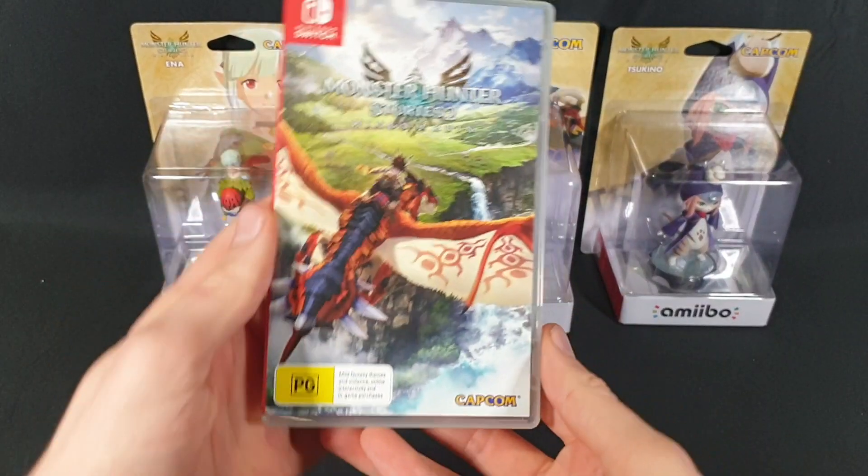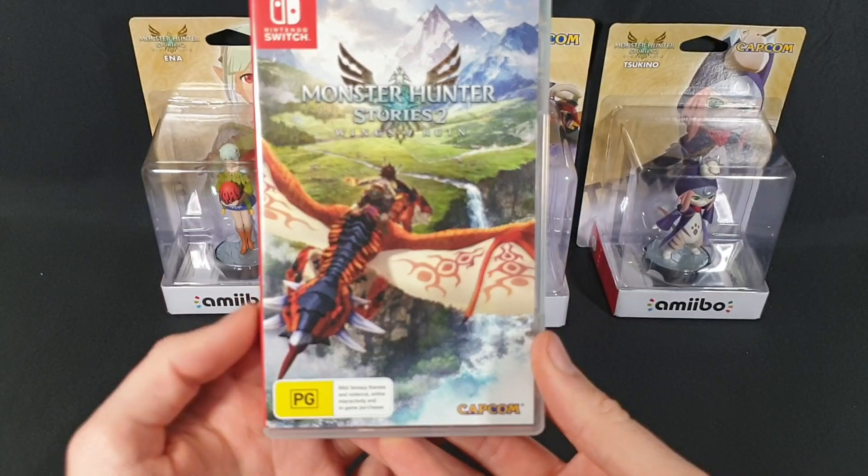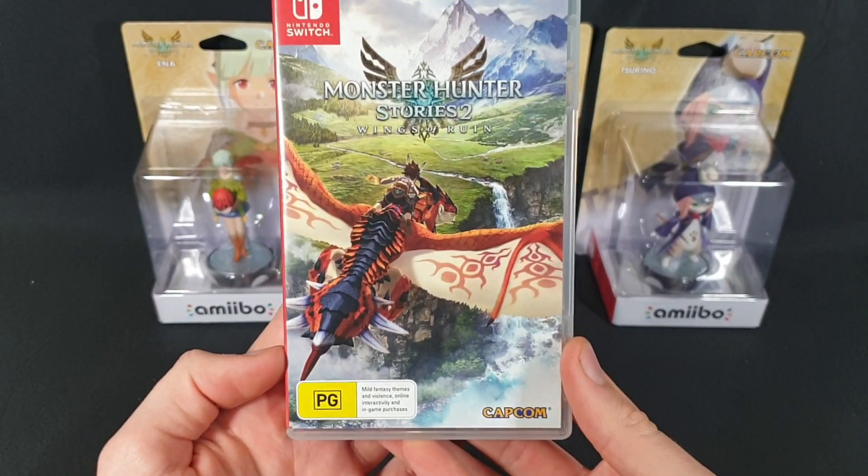So let's start off with the game. Here we have the front cover — it looks gorgeous. It's by Capcom and it's rated PG for its mild fantasy themes and violence, online interactivity, and in-game purchases.